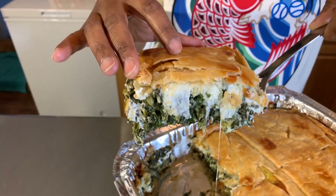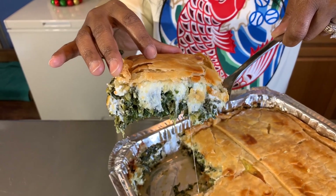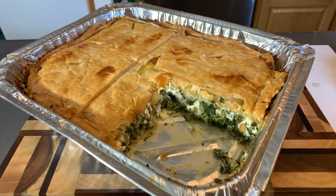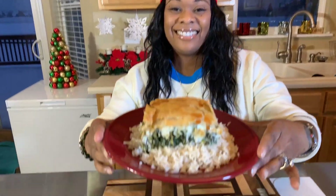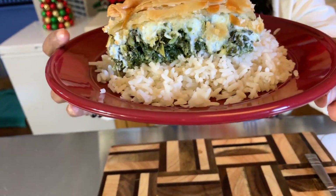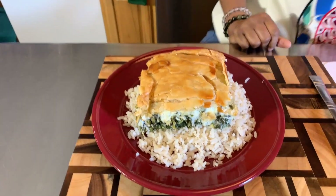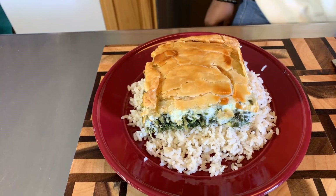I want you all to take a look at just how beautiful this spinach casserole is before we plate it up. Look at that — gorgeous! I'm going to let it sit by itself so I can get a nice thumbnail. And as always, God bless you all — thank you all for watching.